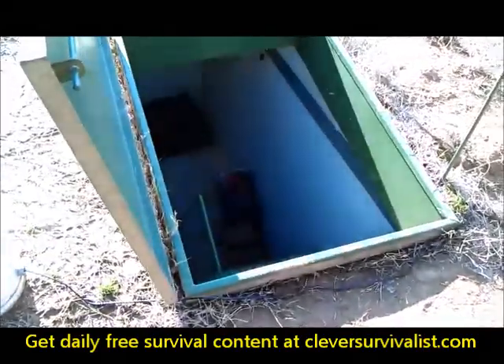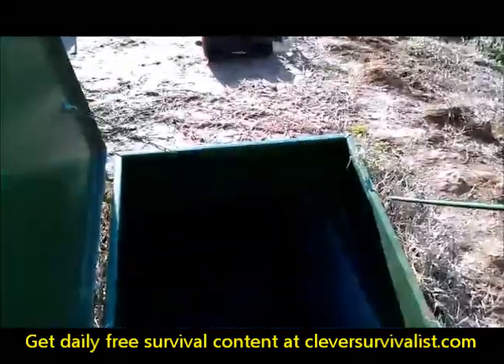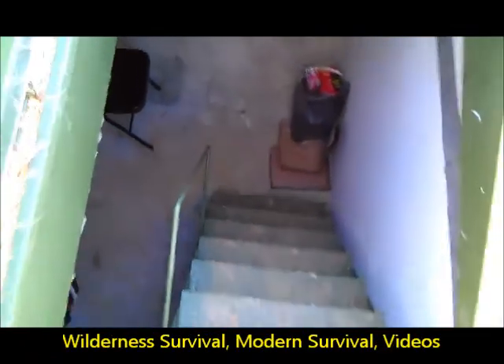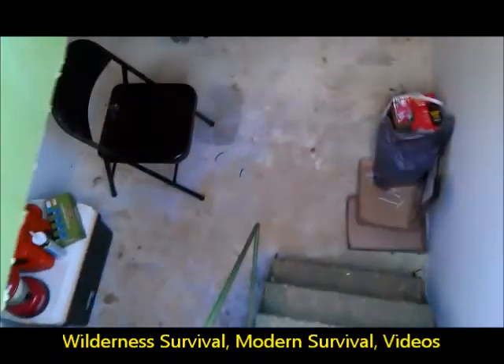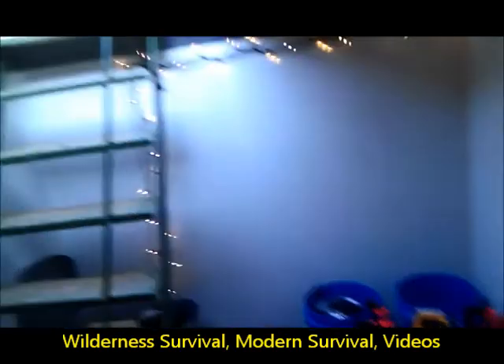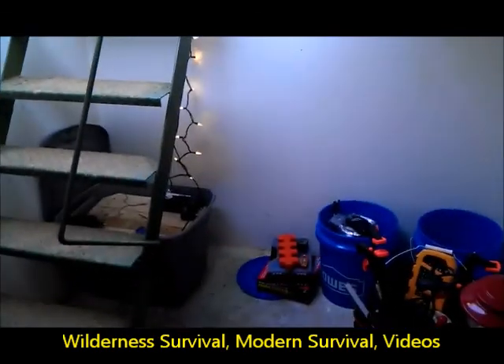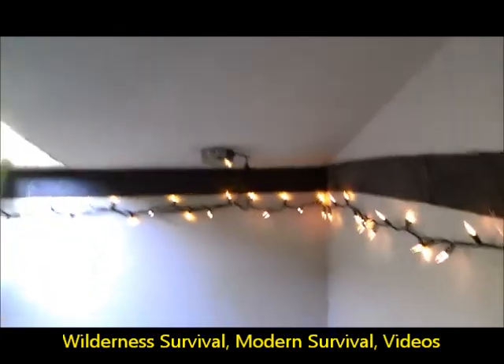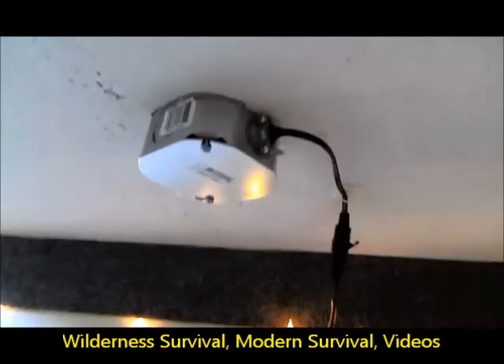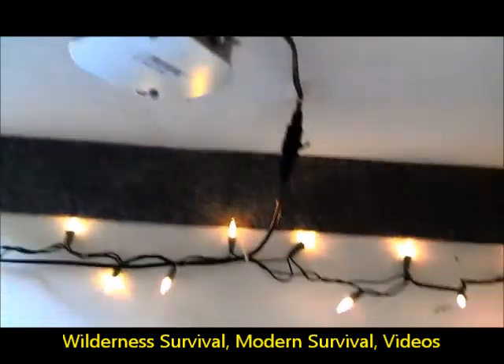Now I'm going to take you down into the storm shelter and kind of show you some of the stuff I got going on. I got to be careful going down these steps with this video. So now I am going to show you where I brought everything in — you can see here where I brought everything in, into the storm shelter.